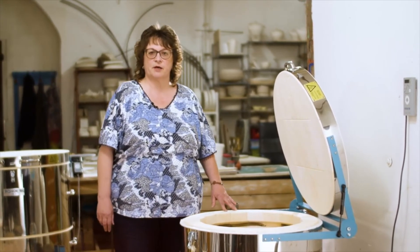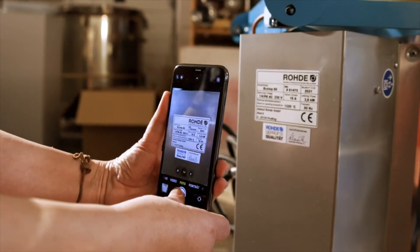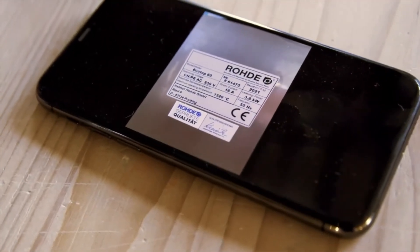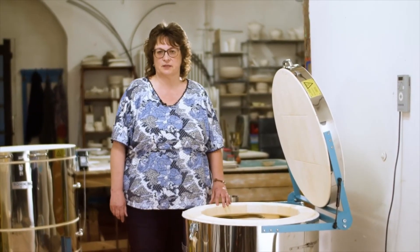When setting up, please ensure that the nameplate can be easily read or photographed, or archive the nameplate information at the very beginning. The information on it is important for ordering spare parts and also serves as equipment information for an electrician, for example.